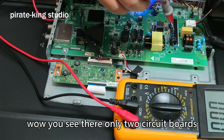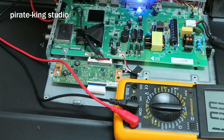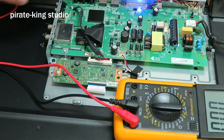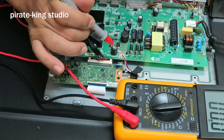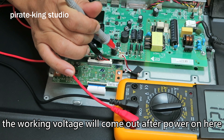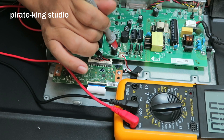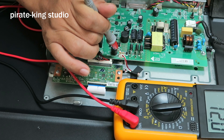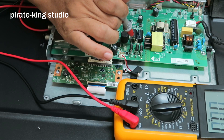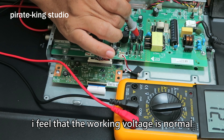You see there are only two circuit boards. The working voltage will come out after power on here. Here is the power cord of the light bar. I feel that the working voltage is normal.